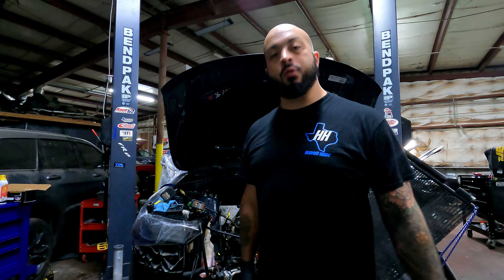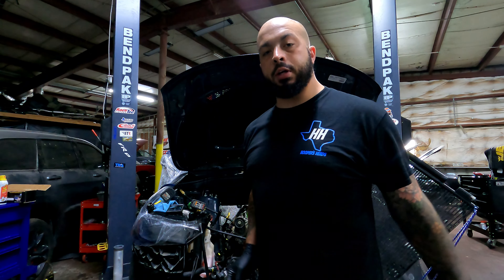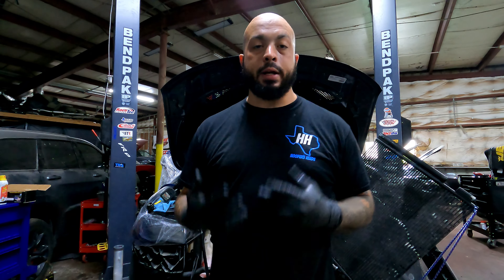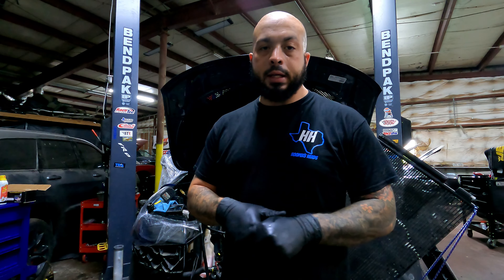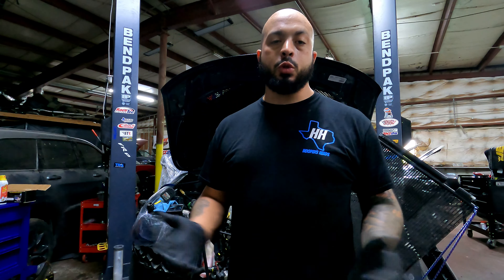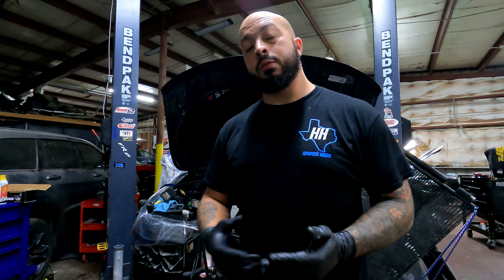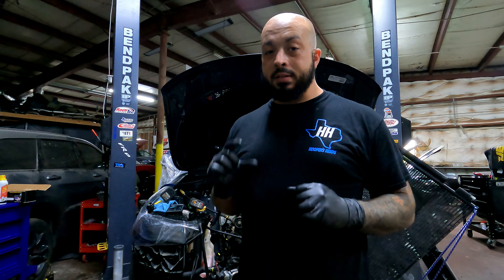Hey, what's up everybody? It's Matt from Nighting Day Performance back with a quick how-to video. Today I'm going to be discussing how to measure your installed height of your valve springs. If you're getting a cam kit from us or from many other sources, they'll have an installed height on the valve springs that you're supposed to confirm is at that height.